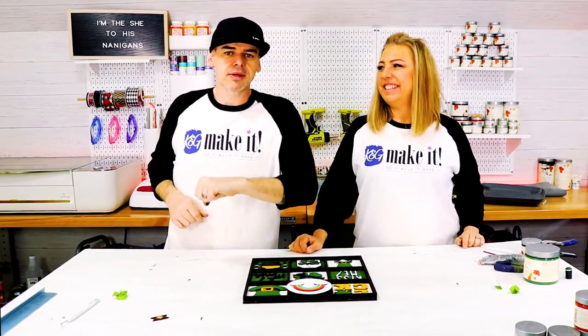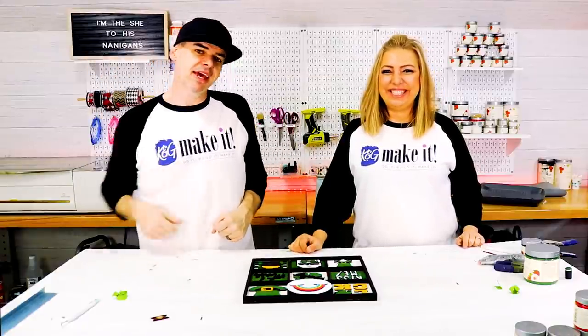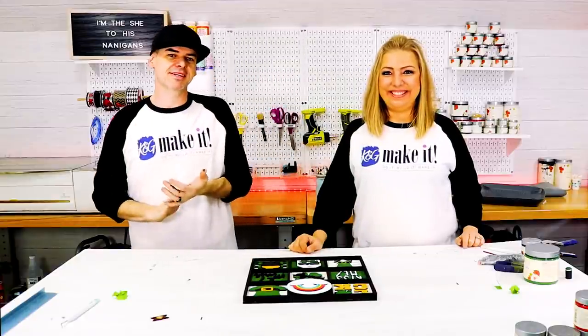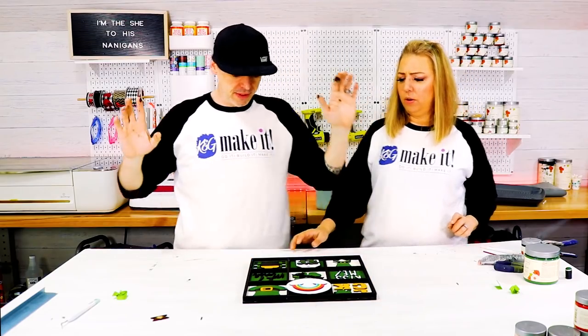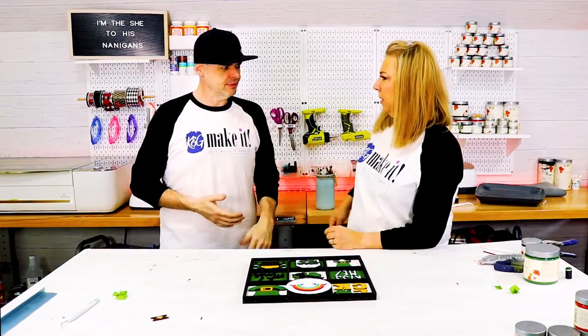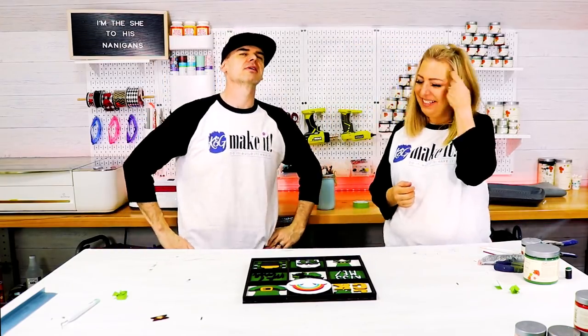We're about out of time because we're cutting it close. So I've got to go edit and we'll see you next week where we'll do it, build it, make it again. You guys should subscribe!